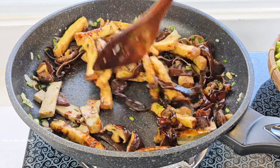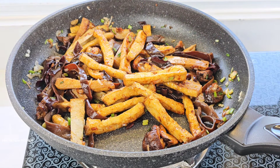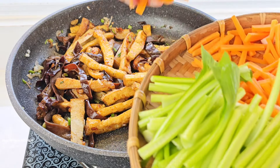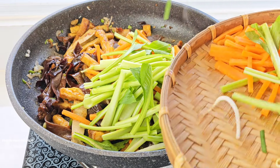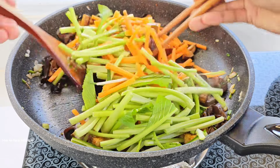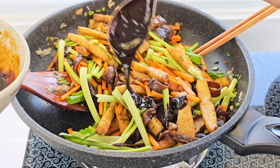Mình để lửa vừa mình xào từ từ thôi. Sau khoảng 2 phút, bây giờ mình sẽ cho cà rốt với cải ngọt vô. Rau củ nó nhanh chín lắm, các bạn đừng có xào lâu quá. Xào lâu quá nó mềm rụt, mất đi độ giòn. Nó vừa chín tới là ngon. Cho thêm sốt vô đây. Sốt mình chia ra nhiều lần mình cho, đừng có cho lần hết.